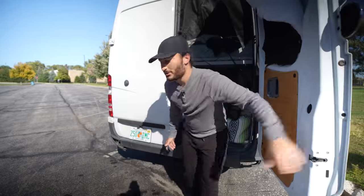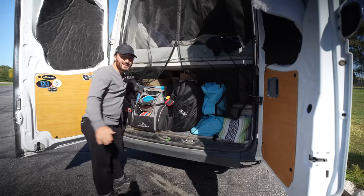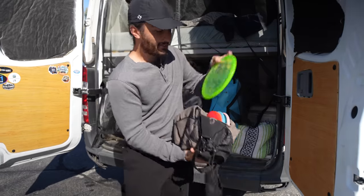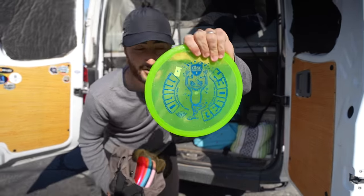Welcome back to Bonanza Disc Golf. Today we are just outside of Chicago, and as part of my last tournament winnings, I picked up a few discs that we're going to review. Today it's going to be the Discmania Mindbender.